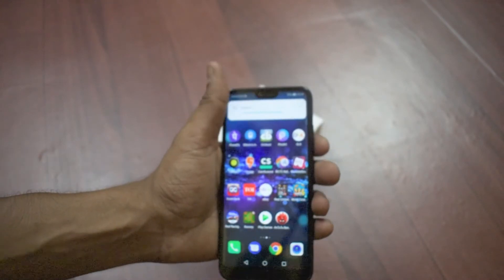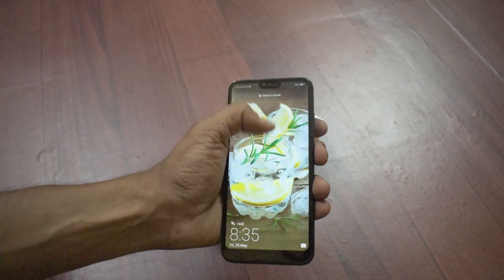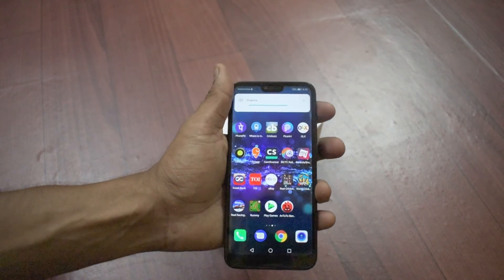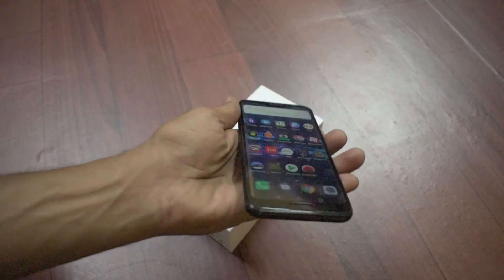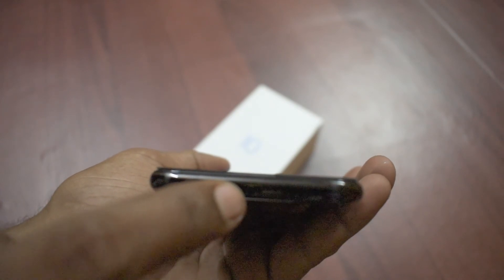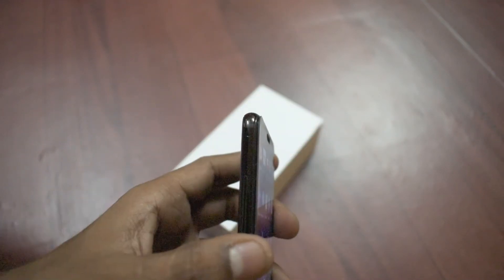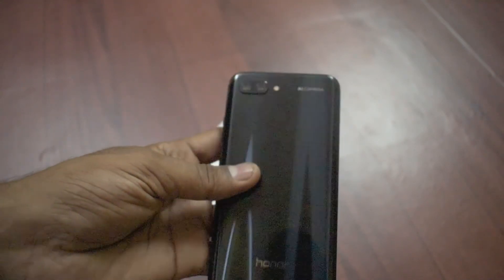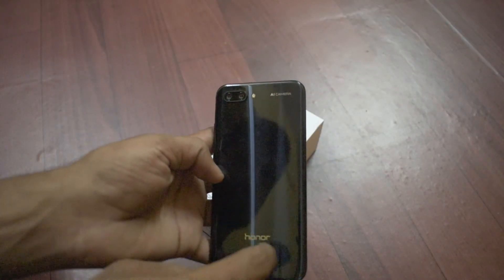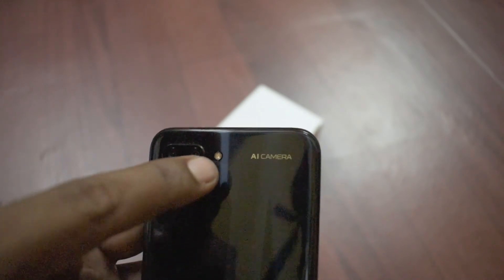The feel is very tactile and satisfying — the build quality is on point. It's not quite as good as OnePlus but it's definitely solid. At the bottom you'll find a primary microphone, the USB Type-C charging and data syncing port, and a 3.5mm headphone jack — yes, they've included it. To the left there's nothing but the SIM tray. On the back there's Honor branding, AI camera branding — which uses artificial intelligence, though at least I think it's a bit of a gimmick — plus the LED flash and dual cameras.